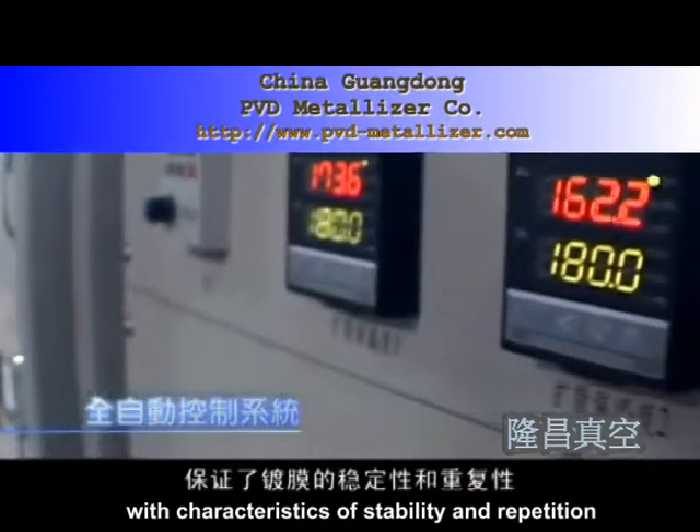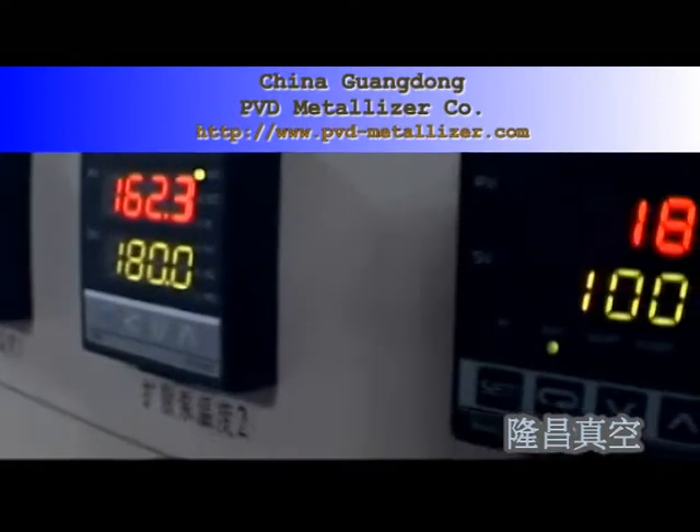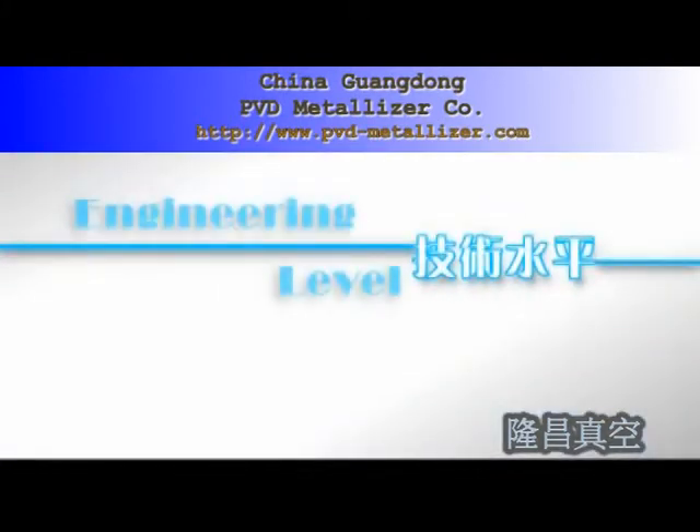In the year 2004, this technical innovation obtained a China national patent, and from then on it has received great popularity both at home and abroad.